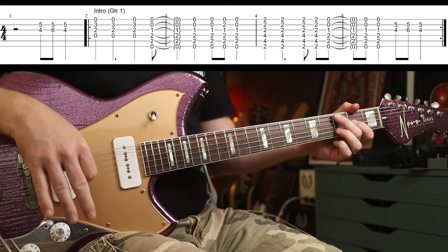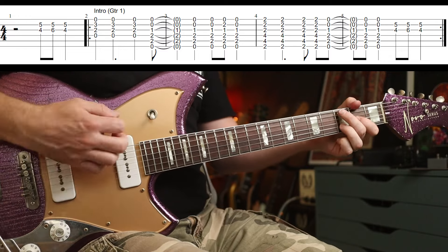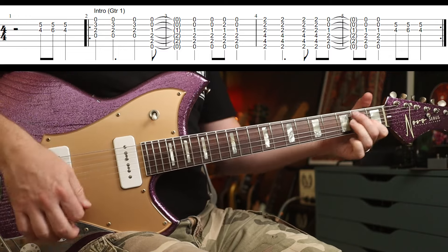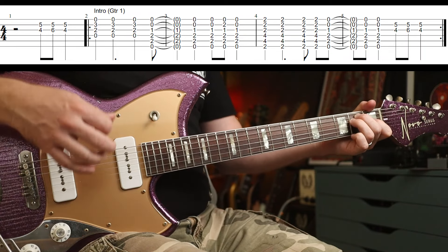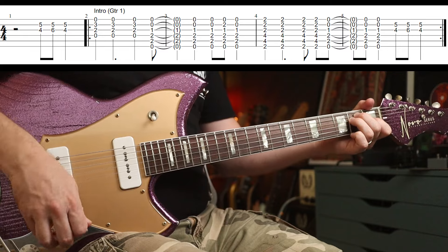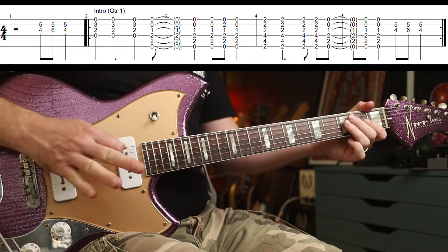In terms of strumming, you're going to play down, down, up, change. And when you change, it's up, down, down, up, down. So just those two parts.